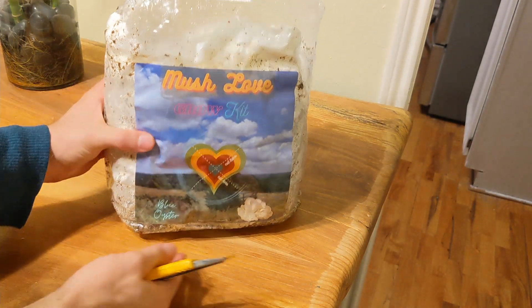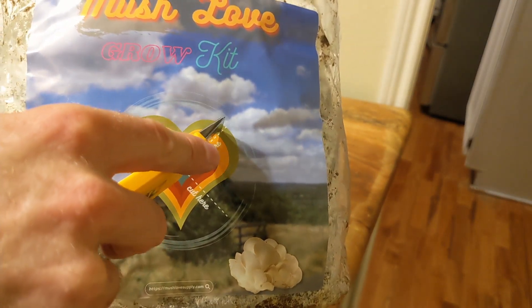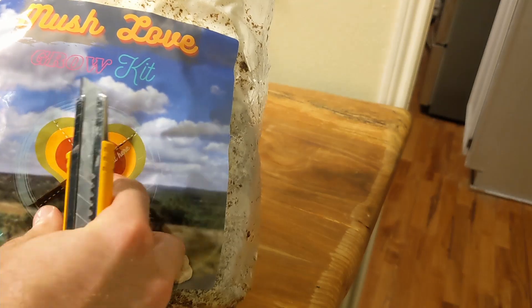Preparing your grow kit to fruit is easy. Just get a clean safety knife and cut along the lines on the front of the bag that say cut here. You don't need to cut very deep, maybe 1 quarter of an inch. Afterwards, peel the flaps away from the cut just to make sure they're not sticking.